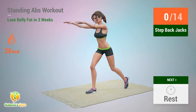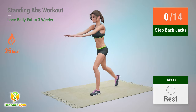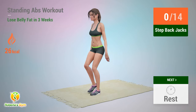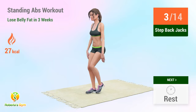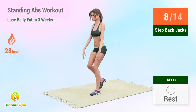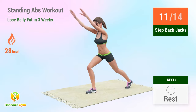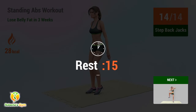Up next: step back jacks. In 5, 4, 3, 2, 1, go! 1, 2, 3, 4, 5, 6, 7, 8, 9, 10, 11, 12, 13, 14. Rest time!